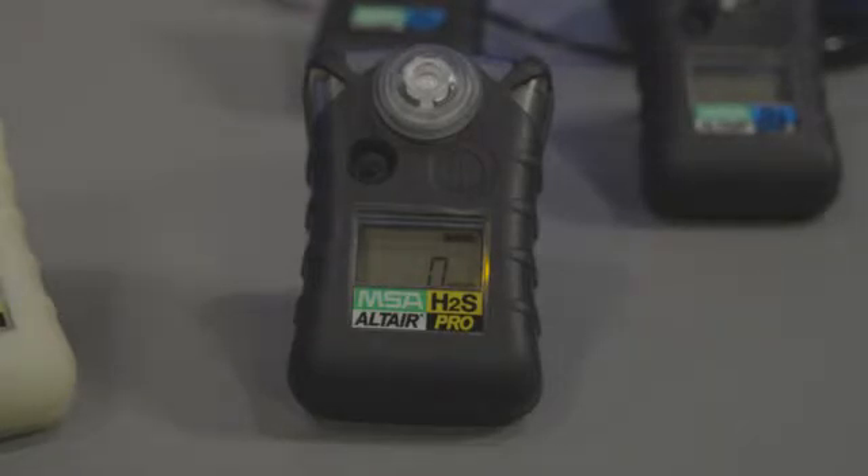The last screen in the scroll-through is the IR question mark, and at any point through that menu, the IR communication link can be established between this device and a Galaxy, or this device and the MSA Link software. The Altair Pro also has an advanced data and event logging capability. It's user configurable manually or via the IR link — that being our MSA Link software — and the display will show concentration while at rest or while in alarm.